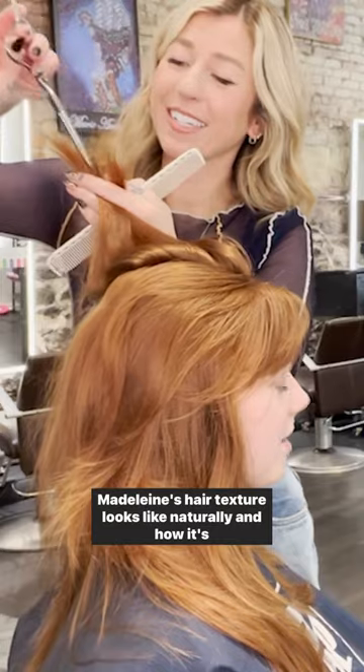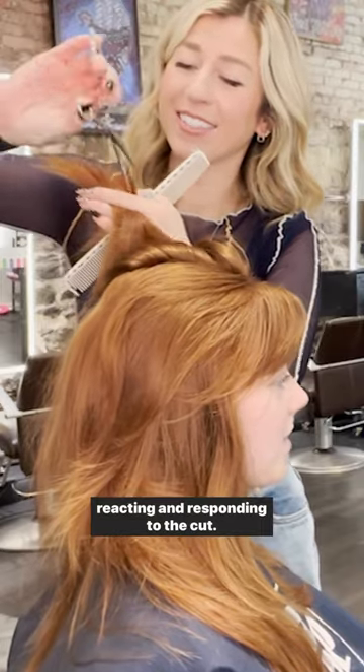By doing this haircut dry, it's allowing me to see what Madeline's hair texture looks like naturally and how it's reacting and responding to the cut.